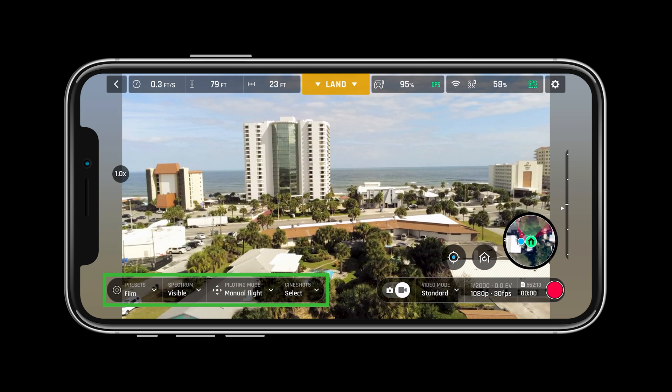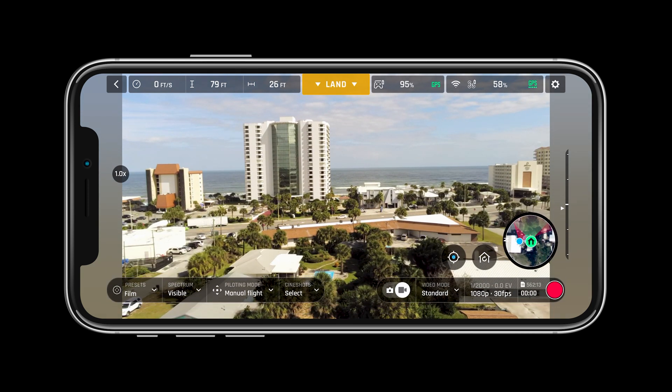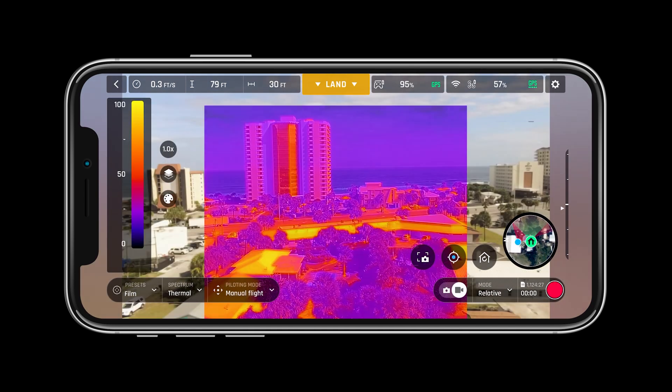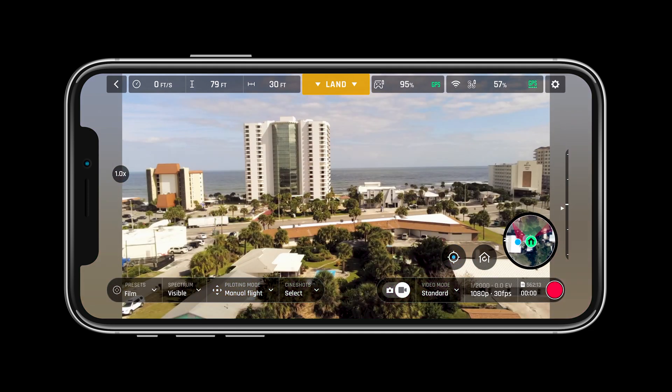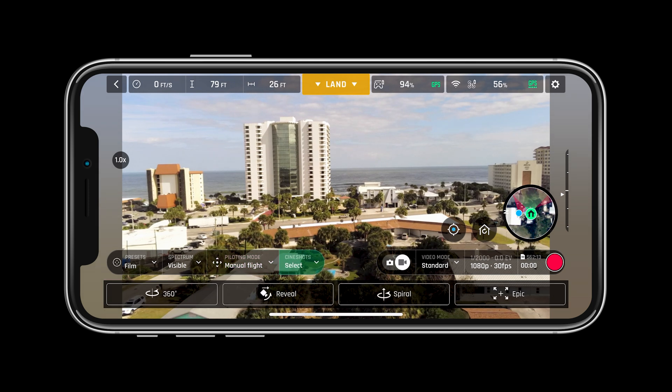In the bottom left bar we can quickly change the preset for a more or less responsive control set, switch the spectrum between visible, thermal, hot spot, and cold spot. We can also change piloting modes and choose between cameraman, follow me, flight plan, and many more, and choose from a variety of cine shots.